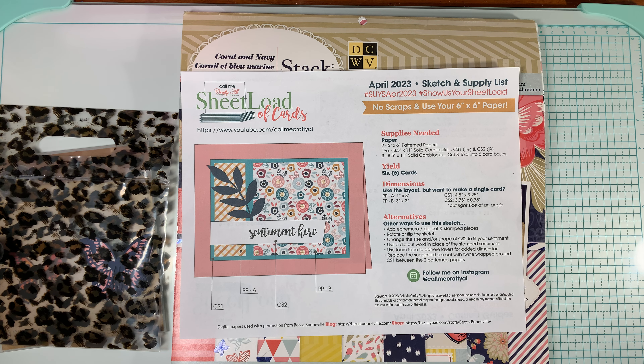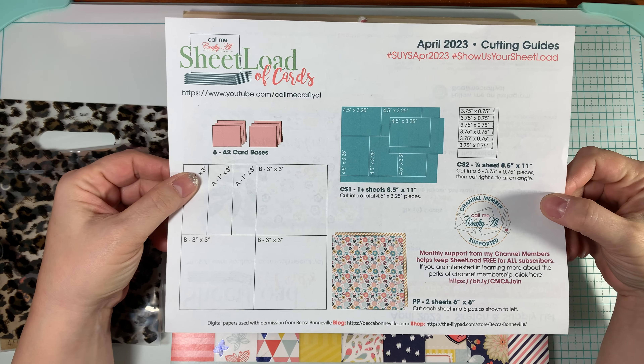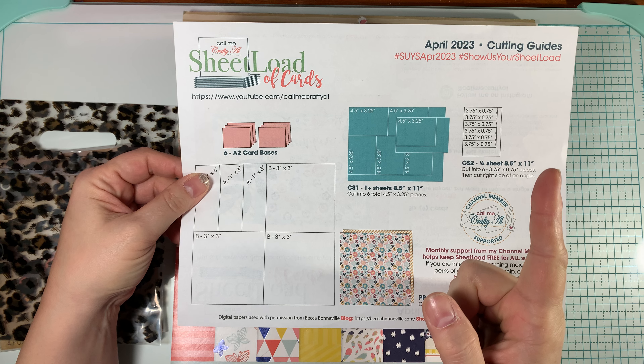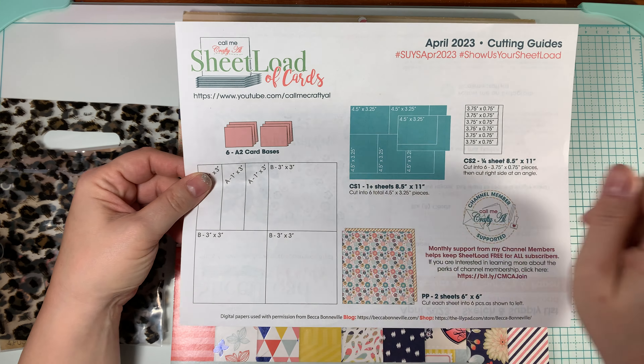Hi everybody, it's Amalia and I'm here today with the Sheetload of Cards. This is the April 2023 Sketch and Supply List, as well as the Cutting Guide for April 2023. If you don't already know, and if you've been following me for some time, you definitely know about Call Me Crafty Al's Sheetload of Cards.